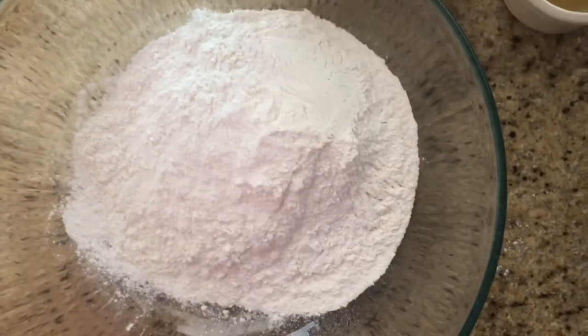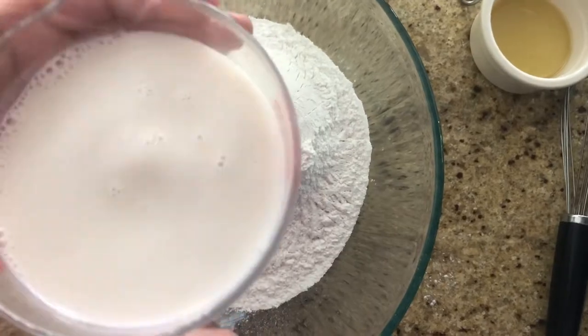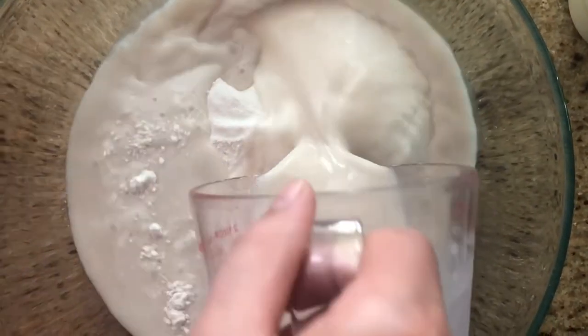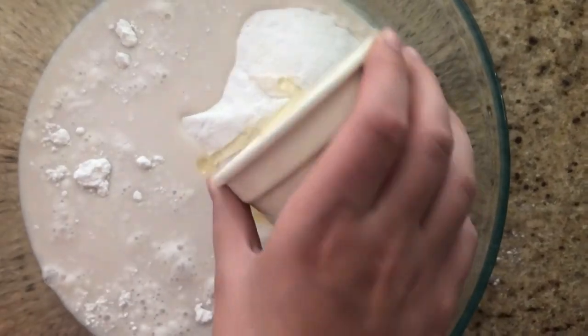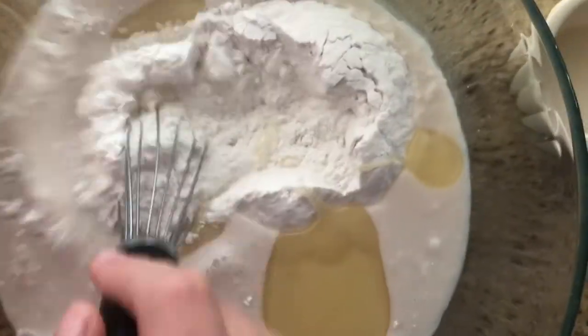Now I need to mix the wet ingredients — the almond milk, or the non-dairy milk. Looks like an almond. Then the oil. And now I mix. It smells really good.